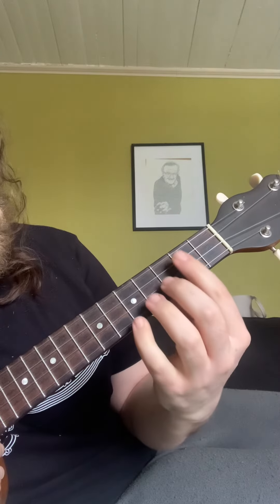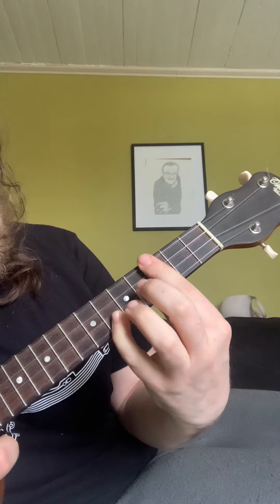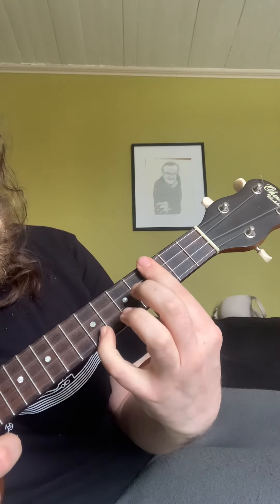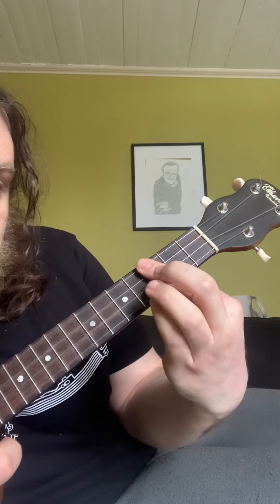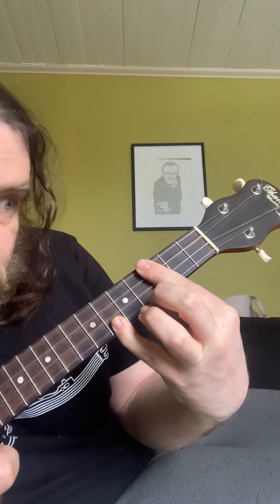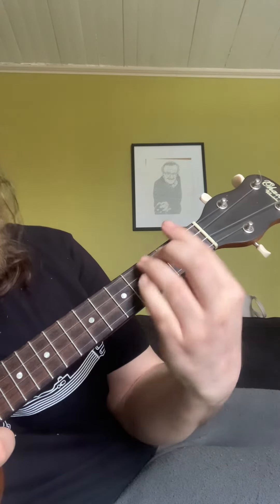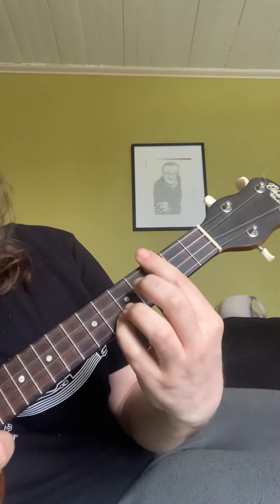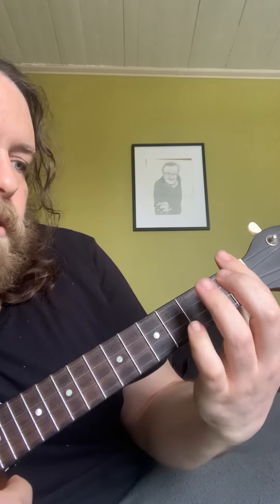You can also play E flat this way if you want, so you could go from here — that's not so bad. You've got a bar right here, then you're moving the bar down here.